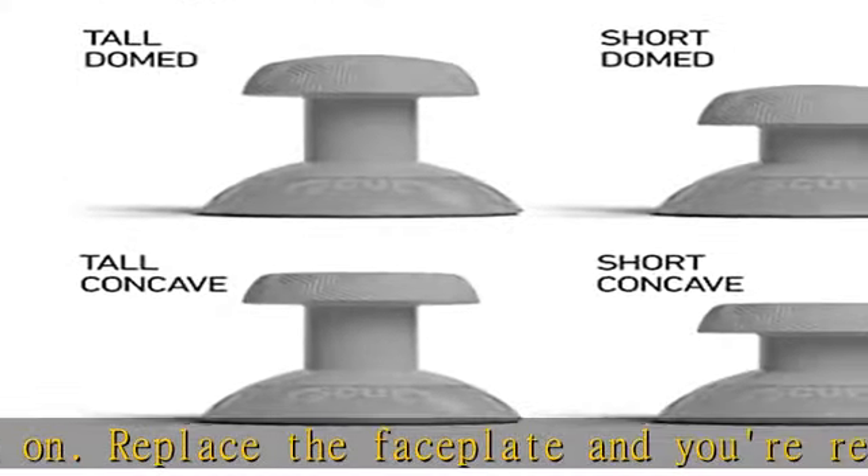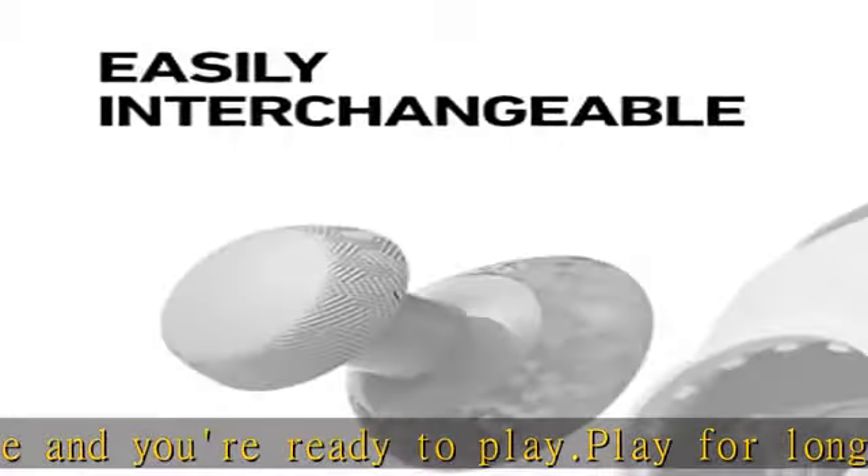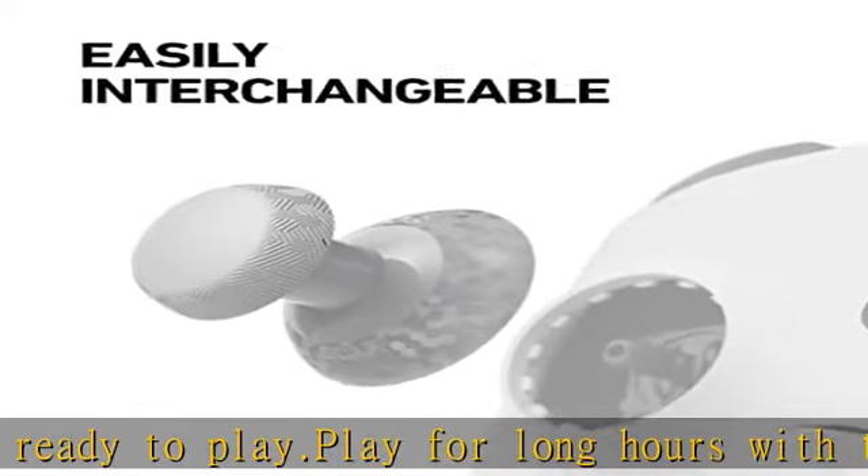With four color choices, SCUF Instinct thumbsticks provide you the opportunity to match your thumbsticks to your style and face plate color.